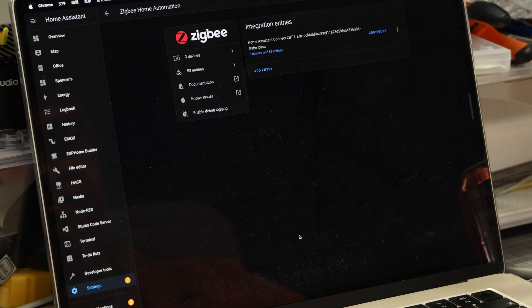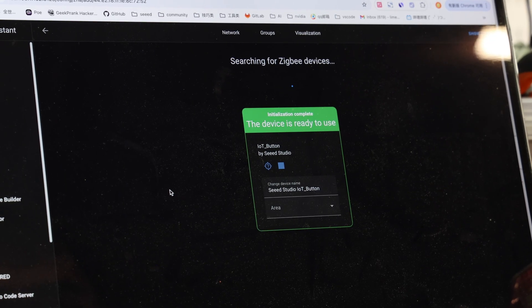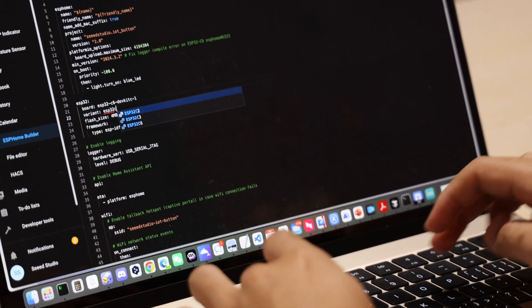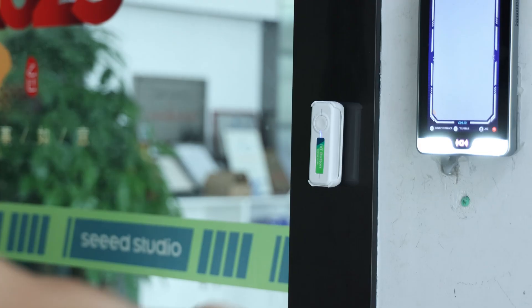Easily connect to Home Assistant via Zigbee and trigger your daily routines with one click. For developers, it's a playground through ESPHome — customize your LED indicator and triggers with full open-source design.